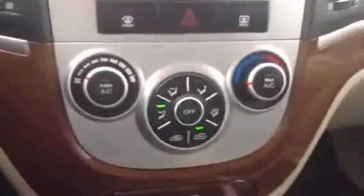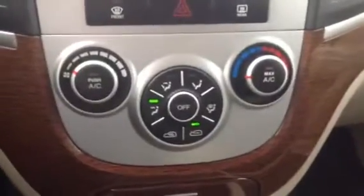Climate control is just down below — pretty nicely placed actually if you ask me. You do have AC. A little extra storage here.